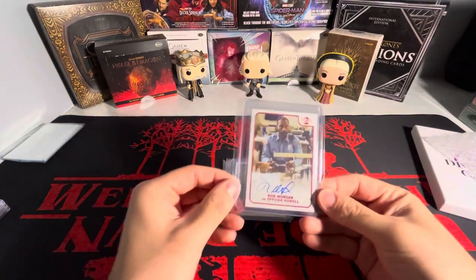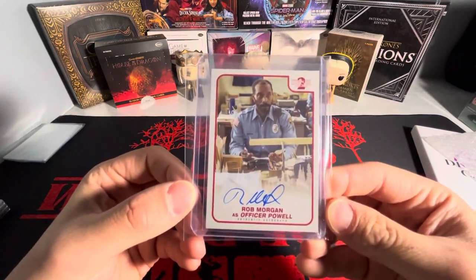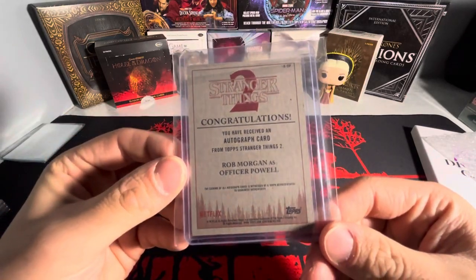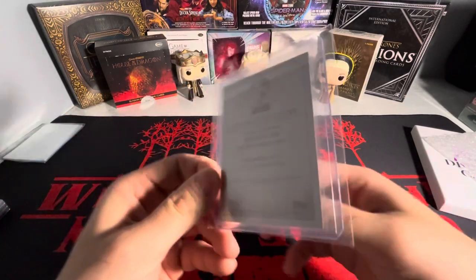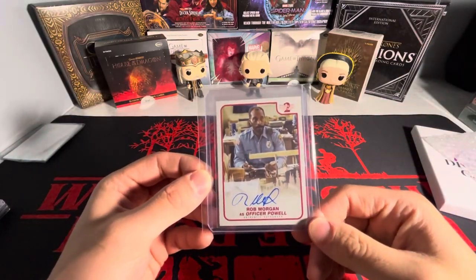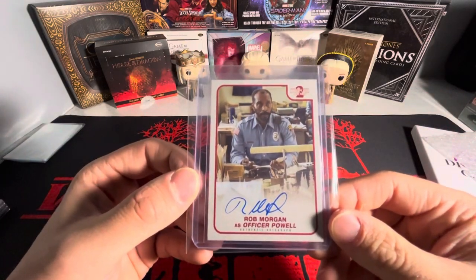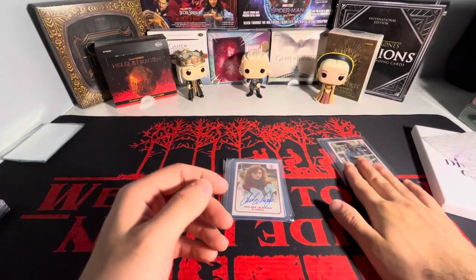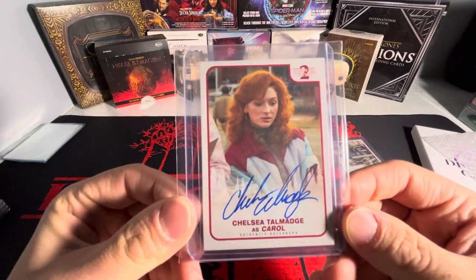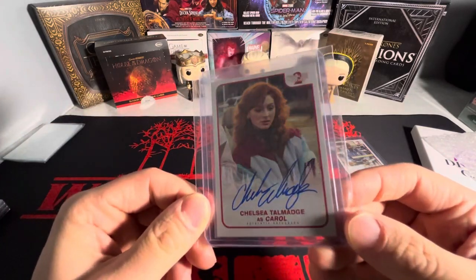So, four separate cards here, all Stranger Things, all from season two actually. First one, we got Officer Powell on the base autograph. These are not numbered — just some of the basic non-numbered autos that I needed that I just haven't ever picked up, so I decided to finally pick them up as a lot. Next one, we have Carol. She actually has autographs in season one and two; this is the season two base one, again, not numbered.